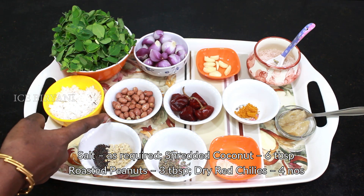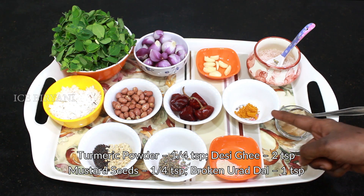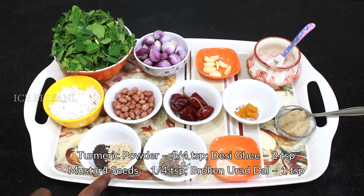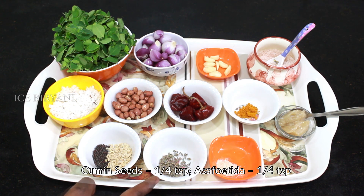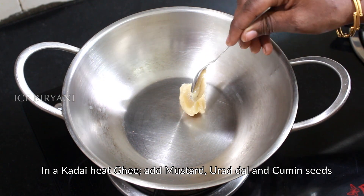Add 3 tablespoons of tea, 4 tablespoons of tea, and 2 teaspoons of tea, then 1 teaspoon of tea.